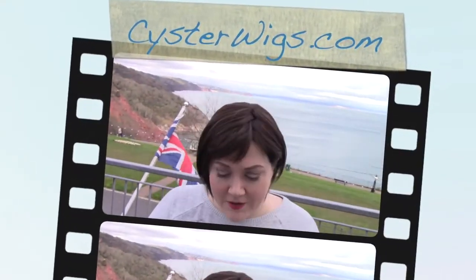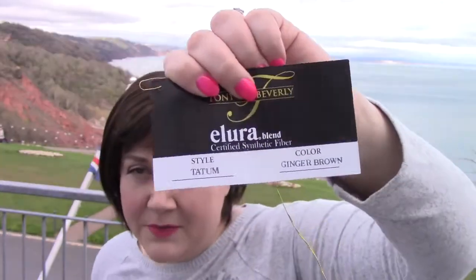Hi there wig lover, this is Heather from CysterWigs.com bringing you a review of the Tatum by Tony of Beverly in the color Ginger Brown.